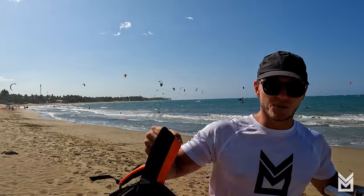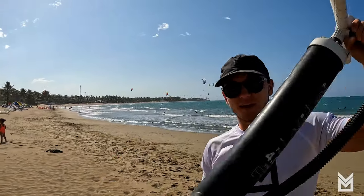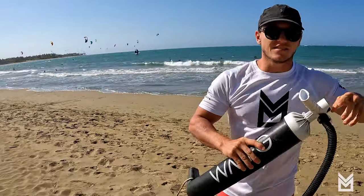Here I've got a five-meter F1 Swing V2 and my pump. When you get into wing foiling, it's important that you have a pump — and a good one.